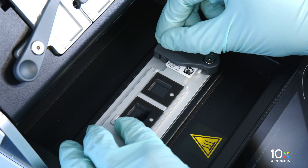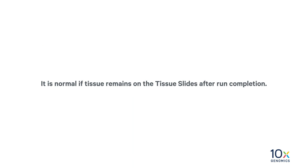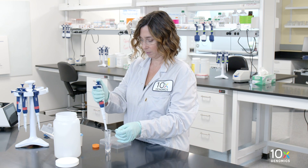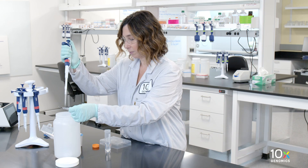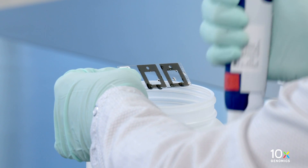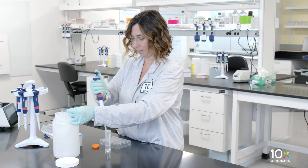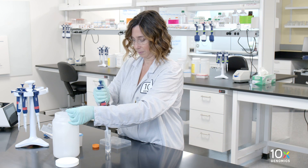Remove the Visium slide assist spatial gene expression slide. It is normal if tissue remains on the tissue slides after run completion. While holding the Visium slide assist spatial gene expression slide over the liquid waste container, rinse each capture area with 1 milliliter of 2x SSC. Do not pipette directly onto the capture areas. Rinse the slide near the Visium slide assist instrument to ensure prompt washing. Repeat 2 more times for a total of 3 washes.